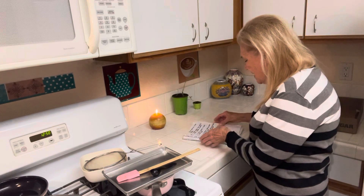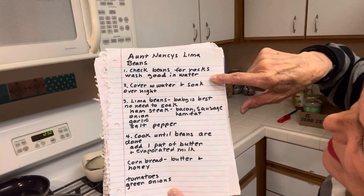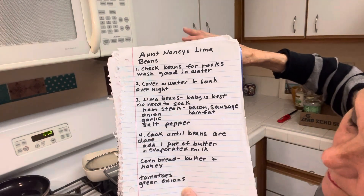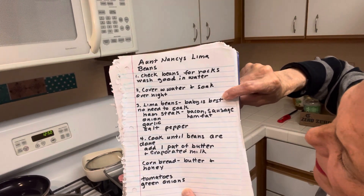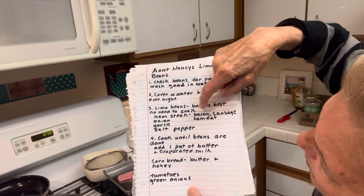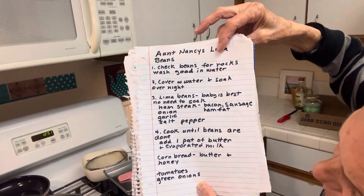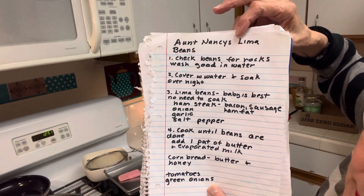I want to give you my husband's Aunt Nancy's lima beans. If you're not a lover of beans: wash beans good and check for rocks — that was my mother-in-law, always check for rocks. Cover and let soak overnight. Or bring your beans to a boil, turn off the heat, cover for an hour, then rinse and proceed. Baby lima beans are probably the best — no need to soak, but I usually do. Ham steak, bacon, or sausage; onion, garlic, salt, and pepper. Cook until beans are done. Add one pat of butter and evaporated milk to taste. Serve with cornbread, butter, and honey. In our family, we usually had tomatoes and green onions on the side. That'll get you by.